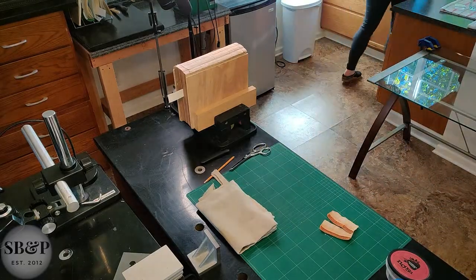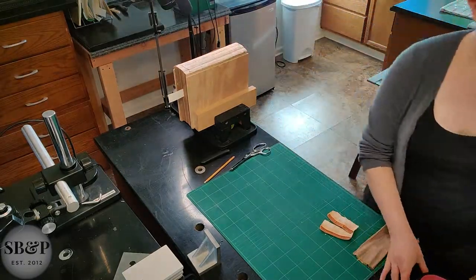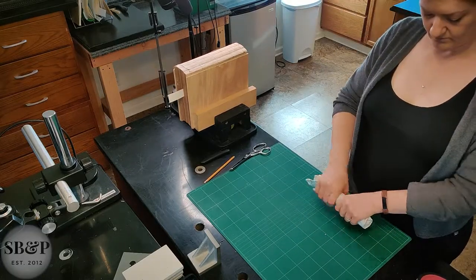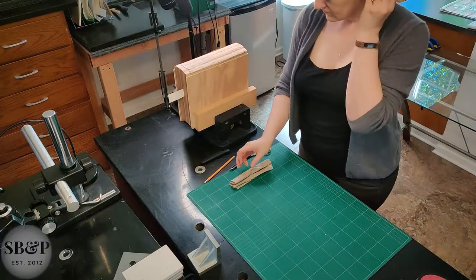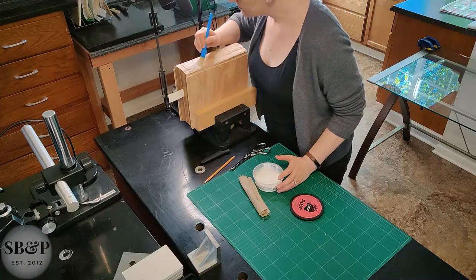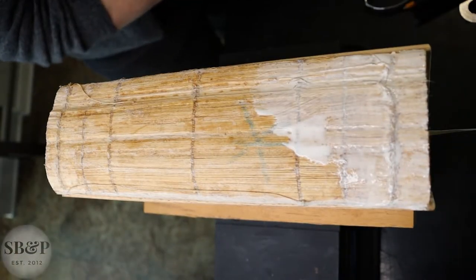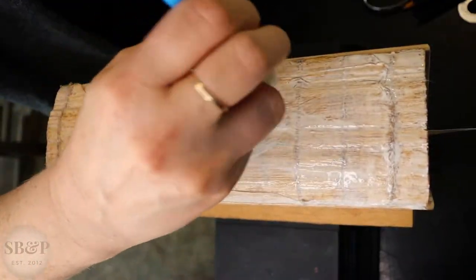I wet the linen using filtered water because I just need it damp. When I apply this water-based adhesive, I don't need the linen — because it's bone dry — to suck all the water out of my adhesive, or it will take forever to get the linen to adhere to the book because it acts like a sponge. So I just get it damp, roll it up, squeeze the water out, and press it. Now I'm applying PVA to the spine, which I will use to adhere this overhanging linen lining.